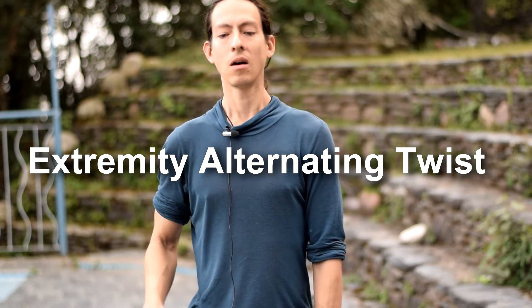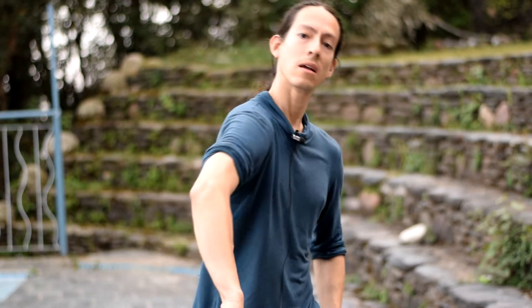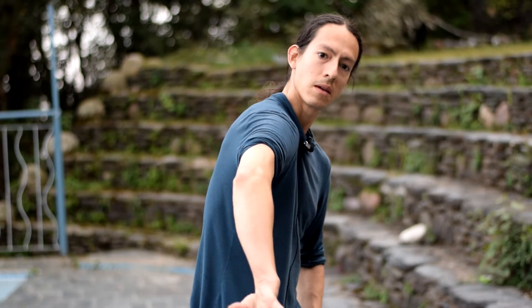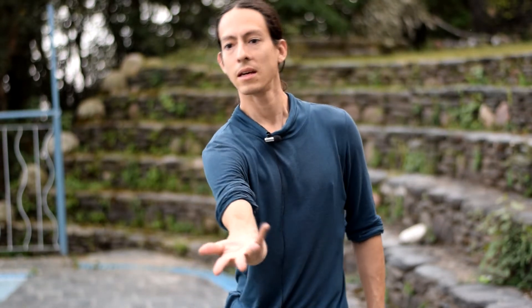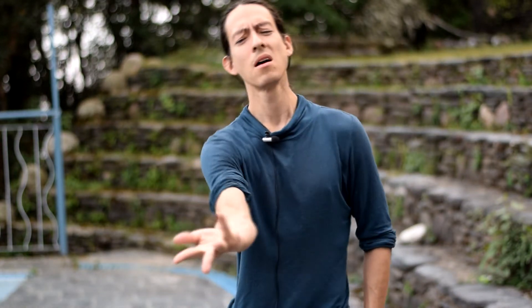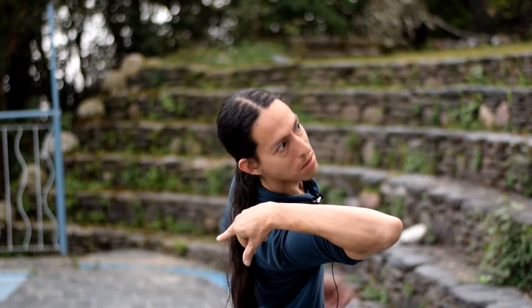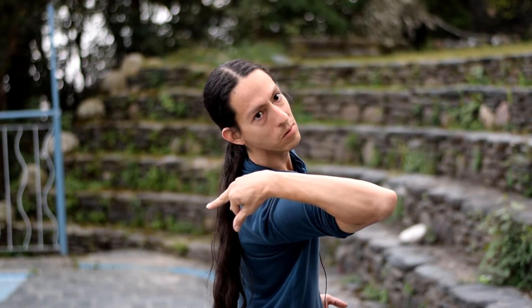We're going to do alternating twists with the extremities — basically connecting the internal twist to the external twist. With the right extremity, we go in like this to the maximum, and then out. There's more maximum than we think; what we consider maximum can actually go even further, until it starts to look like someone is grabbing and twisting your wrist.